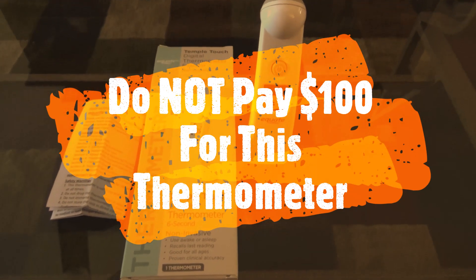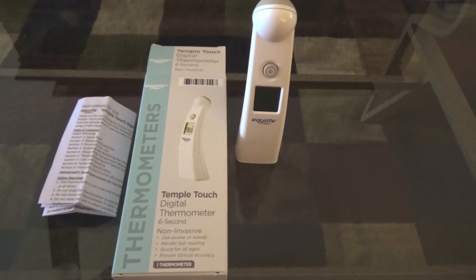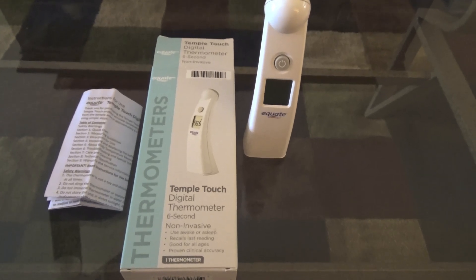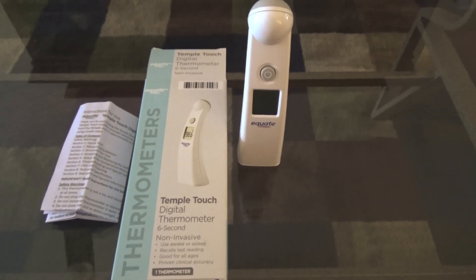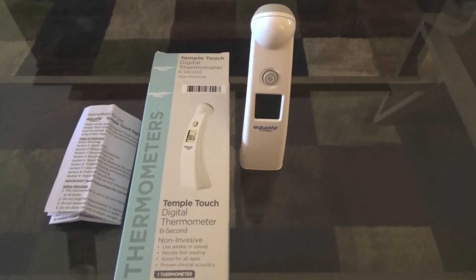Hi folks, welcome back. I hope this video finds you all in good health during these tough times during the pandemic. I was looking for a thermometer and having a little difficulty. I was able to find — believe it or not — Walmart had a bunch of these on the shelf, and I just got this recently, as of the first week of April 2020.